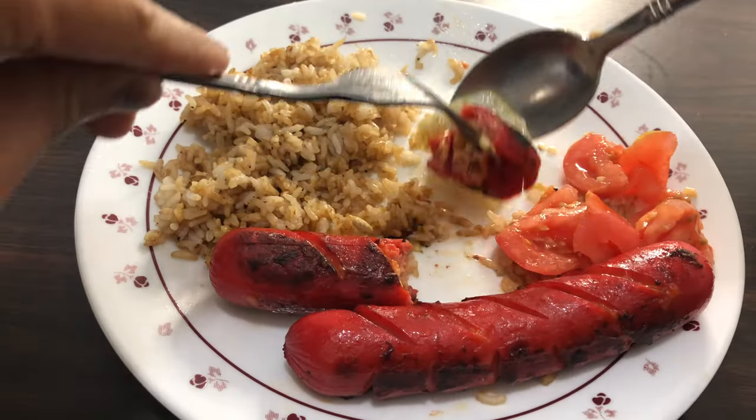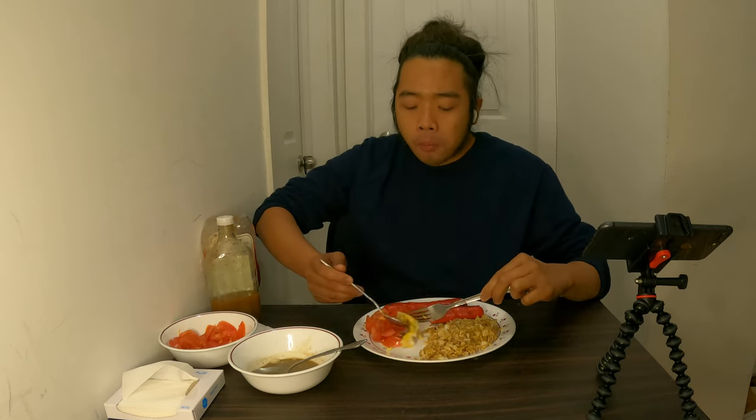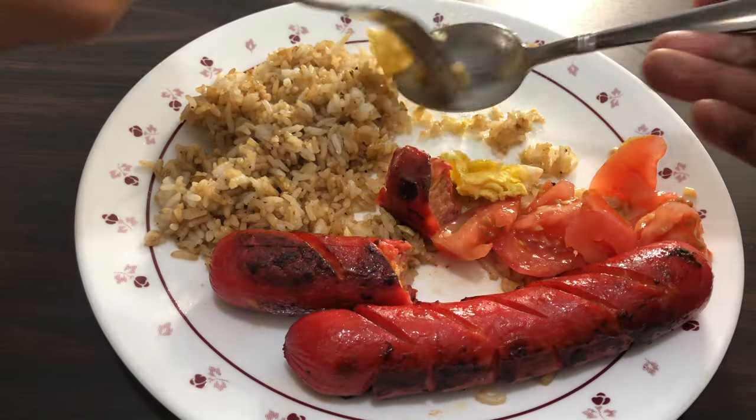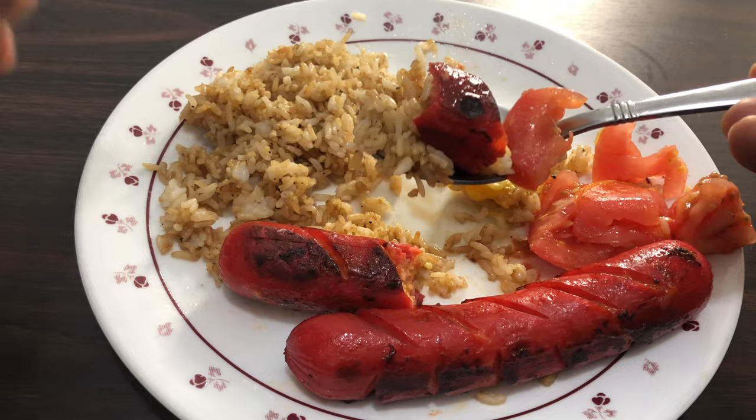I added some fish paste to go along with the tomatoes and onions to complement the garnish. Fish paste combined with vinegar provides a contrast of sour and salty flavors. So it's like a complete meal because you have protein, carbohydrates, and vegetables.